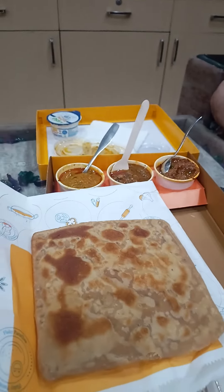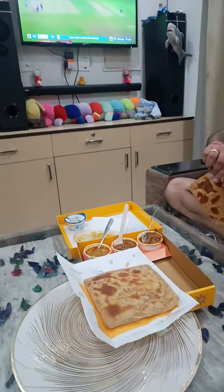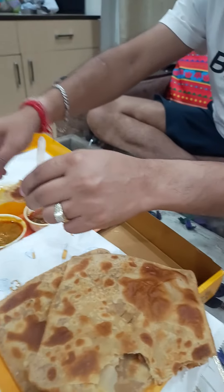Let me bring the plate. How does it feel? Very nice. Is it spicy or medium? Medium. Okay.